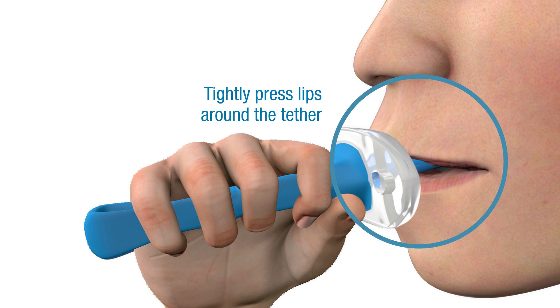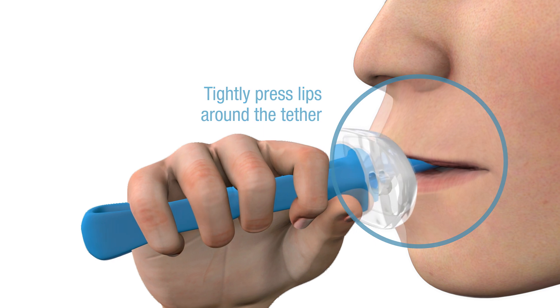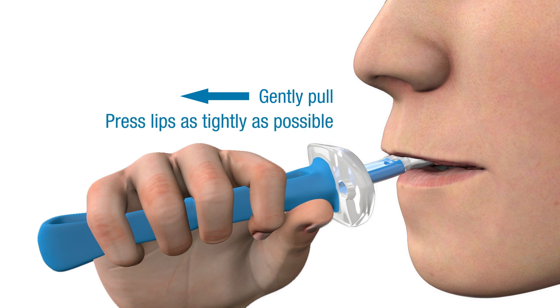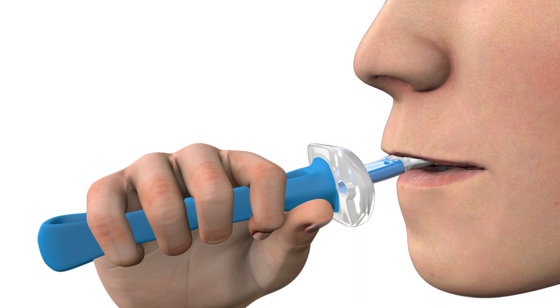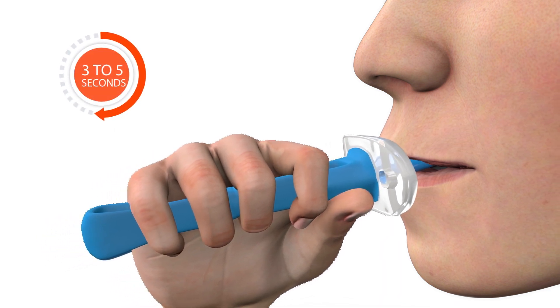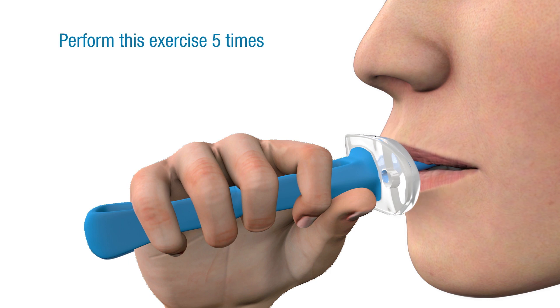Once the tether and bulb are comfortably in position, gently pull the Ablex handle while pressing your lips as tightly as possible to hold the bulb in your mouth. Pull for three to five seconds, then relax your mouth to a comfortable resting position. Repeat this exercise for a total of five times.